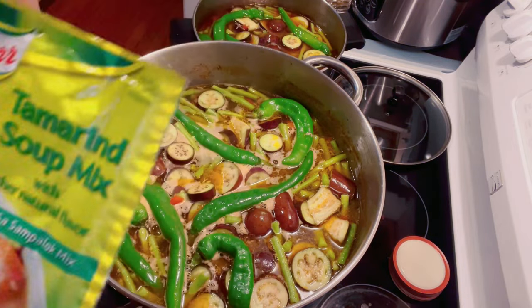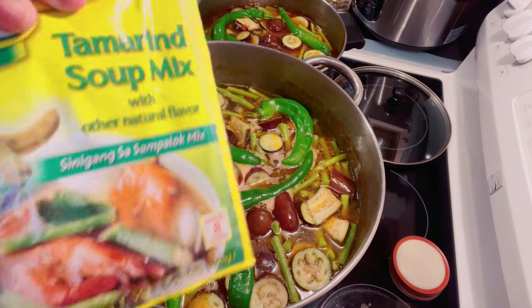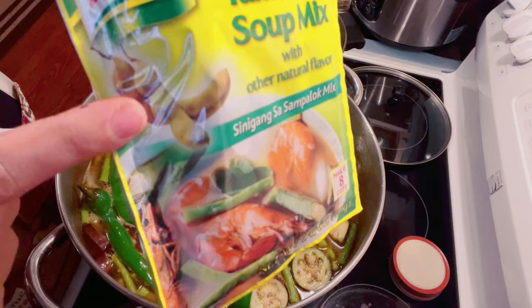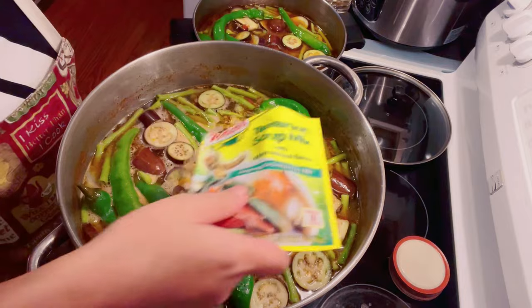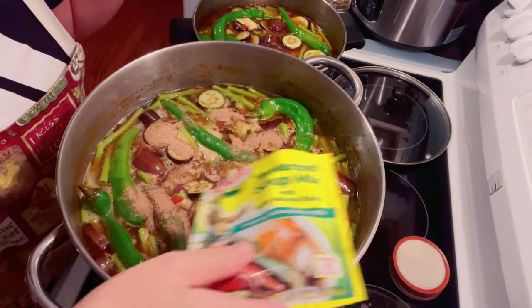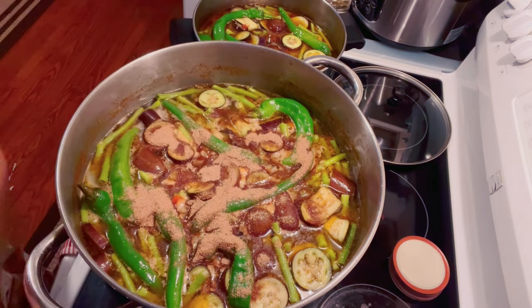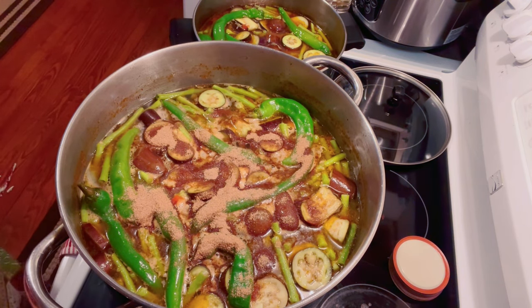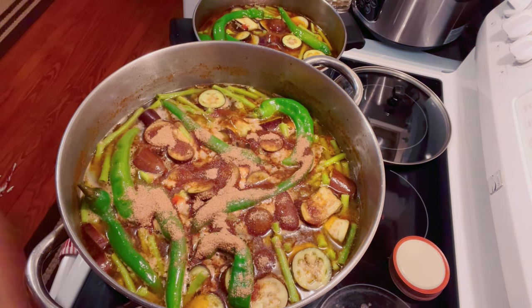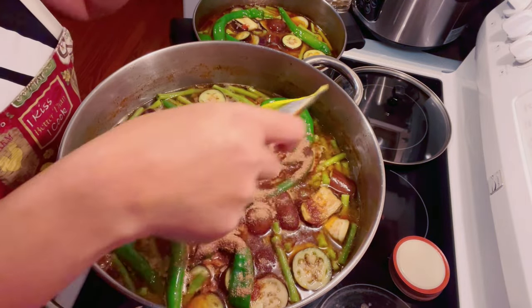This sinigang mix will give our sinigang that sinigang flavor — it's what makes it sour. Again, it's depending on how sour you want it to be. My husband likes it really sour, so for this pot I normally put five packets, but since I'm making more this time I'm going to be putting more than that — we will see.